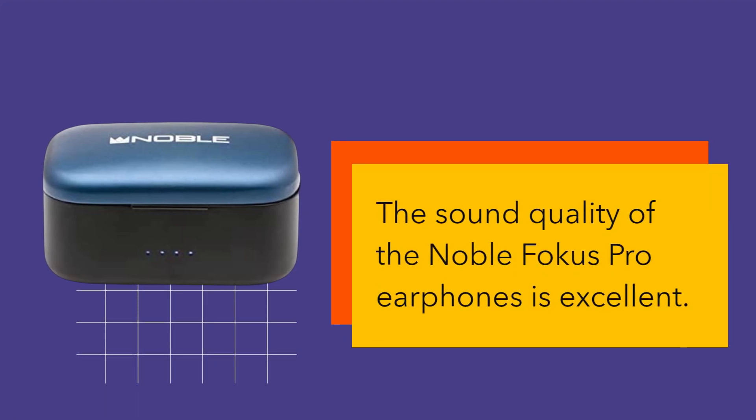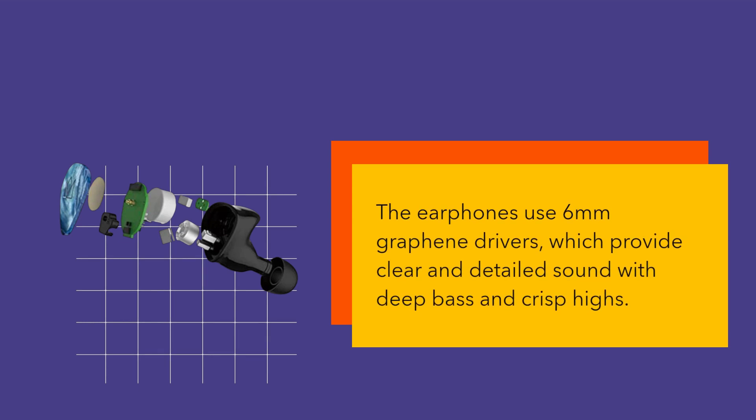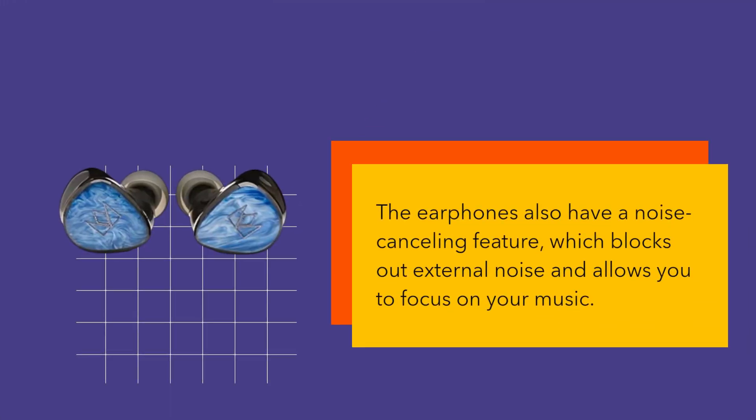The sound quality of the Noble Focus Pro Earphones is excellent. The earphones use 6mm graphene drivers, which provide clear and detailed sound with deep bass and crisp highs. The earphones also have a noise cancelling feature, which blocks out external noise and allows you to focus on your music.